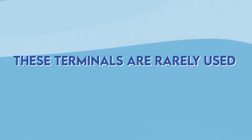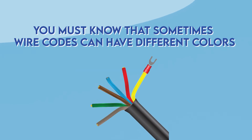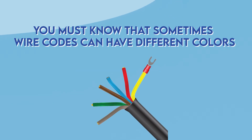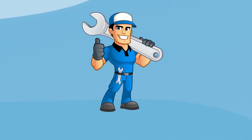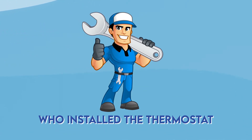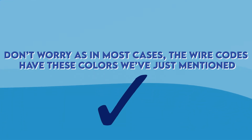There are also some other wires. These terminals are rarely used and they're usually on the right side of the thermostat. However, you must know that sometimes wire codes can have different colors than the ones we mentioned here — it all depends on the technician who installed the thermostat. In most cases though, the wire codes will have the colors we've just mentioned.